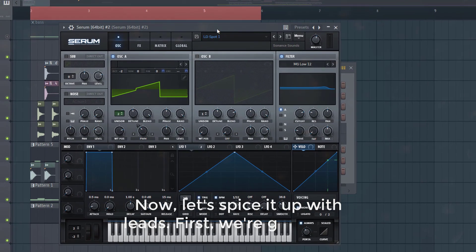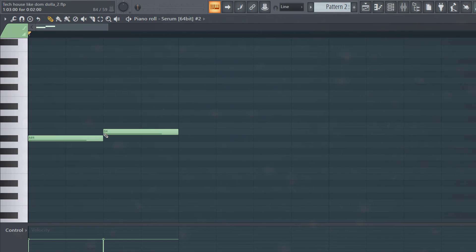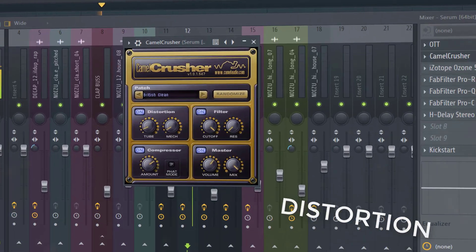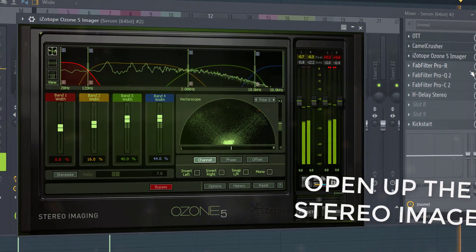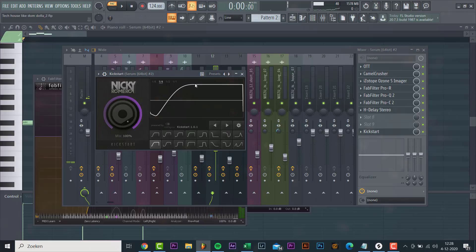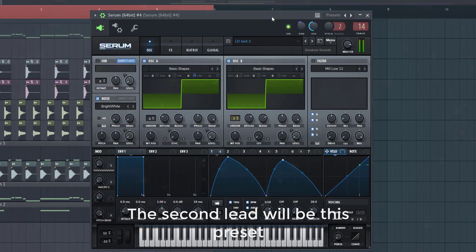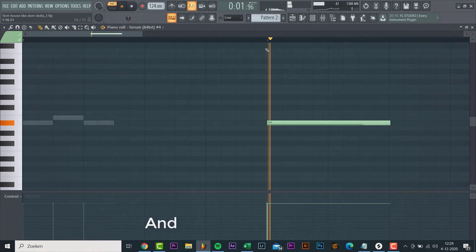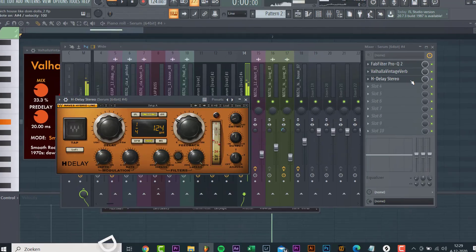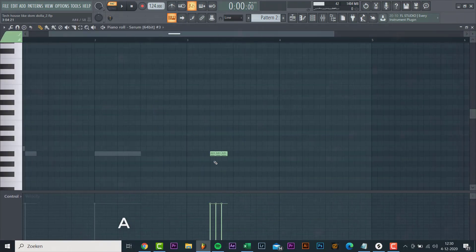Now let's place it up with leads. First we're gonna add this preset from the pack. Let's make a small melody with it. Now let's mix it and set the preset — just play a steady note and add just a few small effects. The last lead we'll be adding is this laser synth. We add a few quick notes, all together sounding like this.